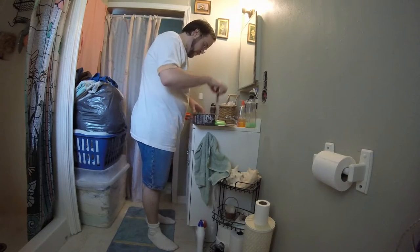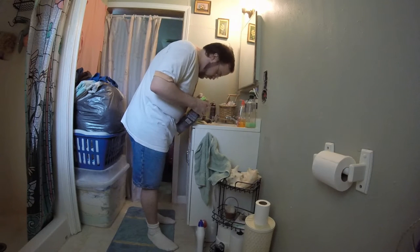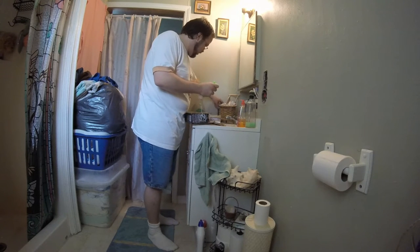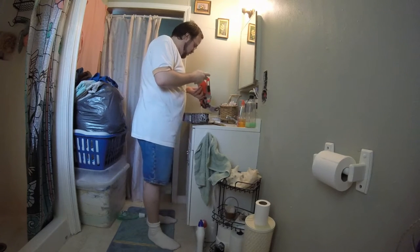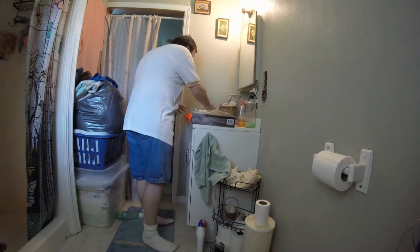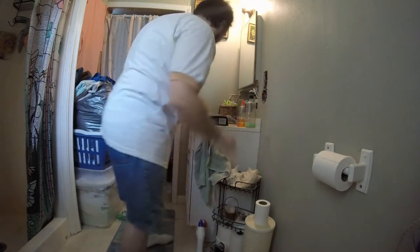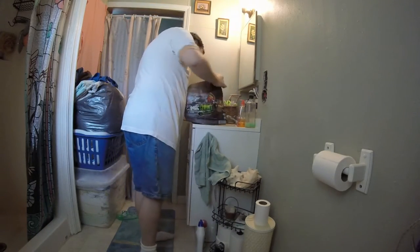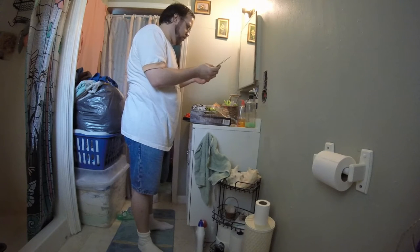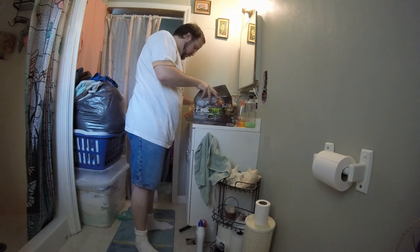Now let's get these darts out. Got them! Let's find out if there's anything else in there. Oh hey, there's more stuff in here!